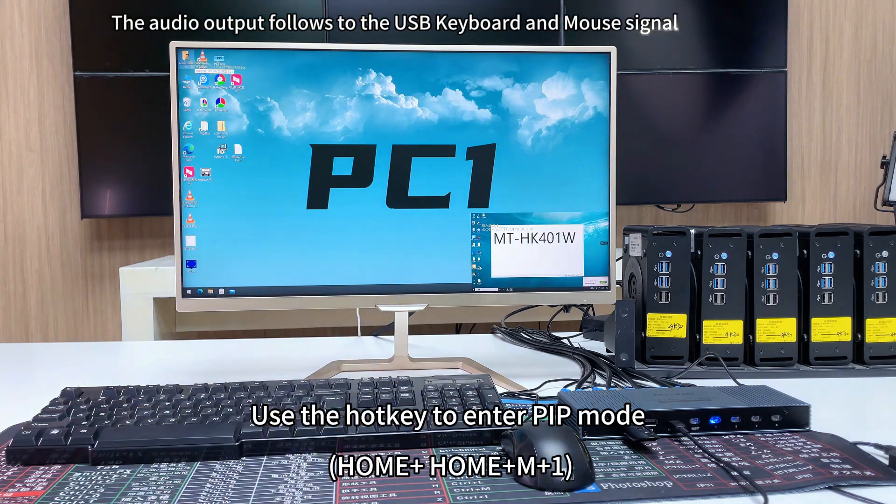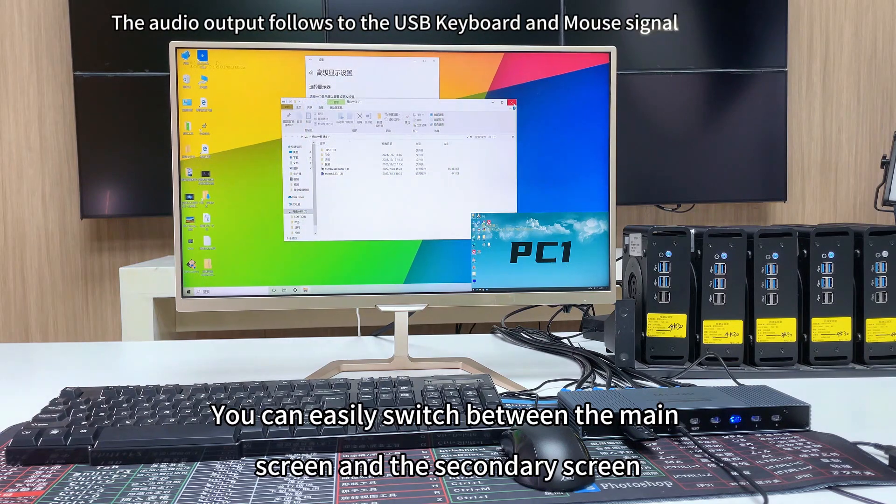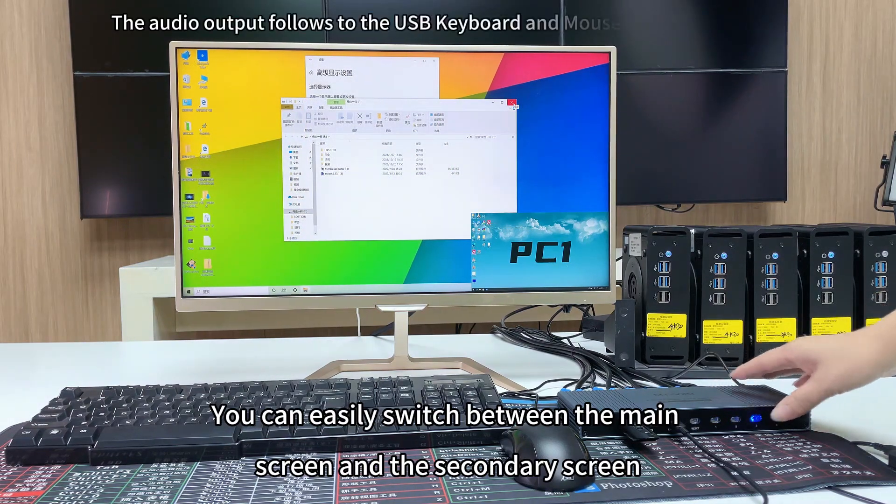In PIP mode, the audio output follows the USB keyboard and mouse signal. You can easily switch between the main screen and the secondary screen.